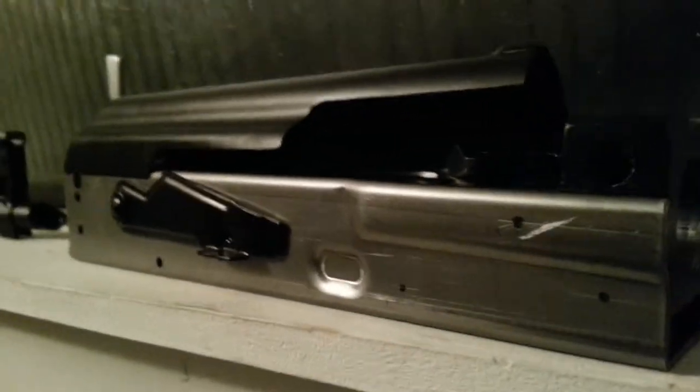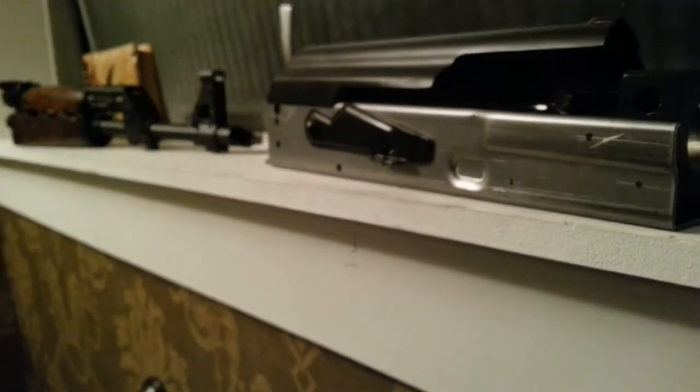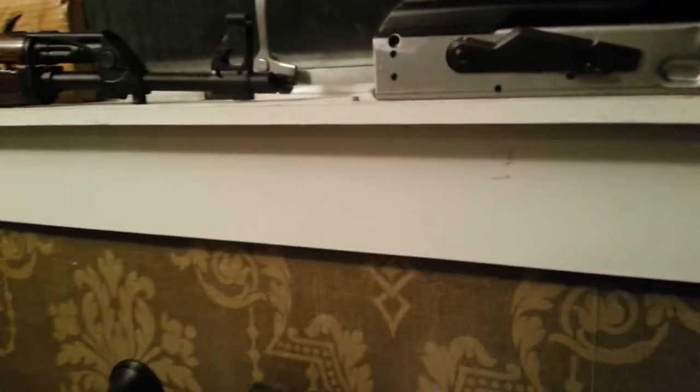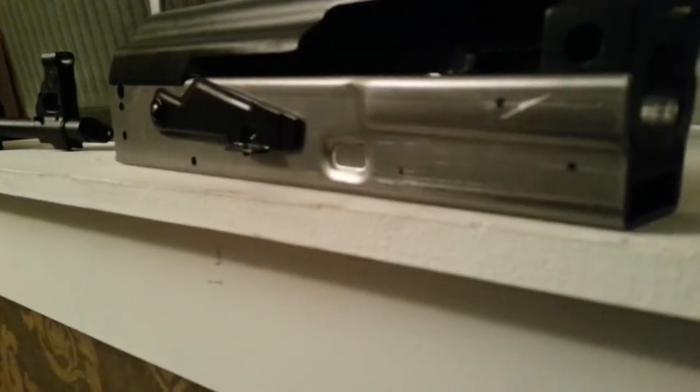I basically got it bent up tonight — took about ten minutes. Stuck the trunnion in there, front and back, just to kind of see what it'd look like again. Hopefully by tomorrow I'll have this thing all buttoned up. I have waited months to get this thing done, so I can't wait. That's progress on the Yugo build.